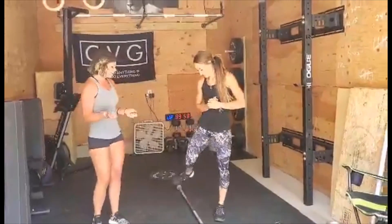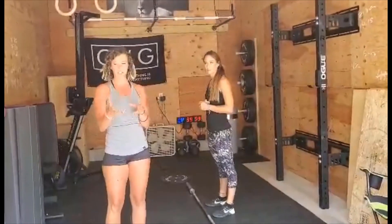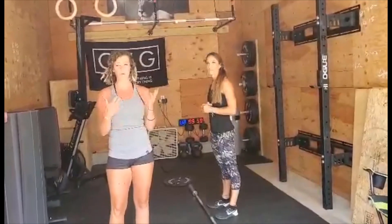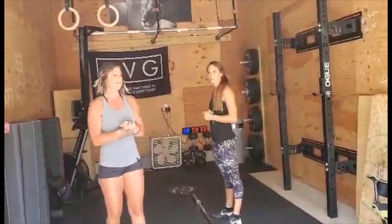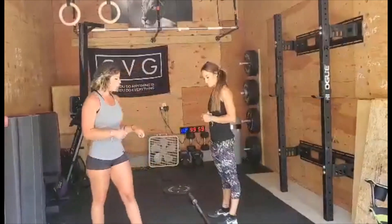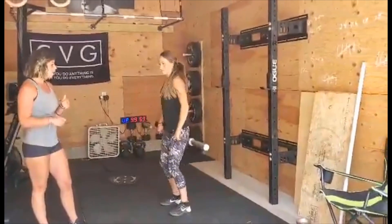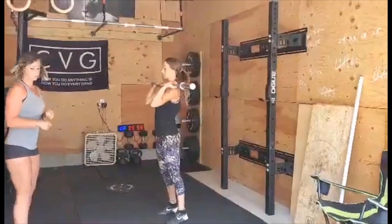My favorite. So what we're doing with the split jerk recovery is going to feel a little bit strange from what you would normally think to do, but it is very, very important that you learn to recover correctly. Kelsey is going to pick up the bar and she is going to split jerk it overhead.